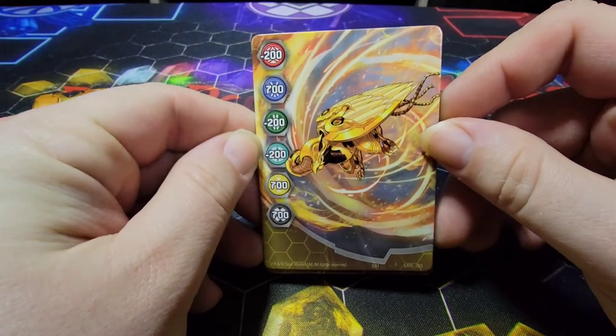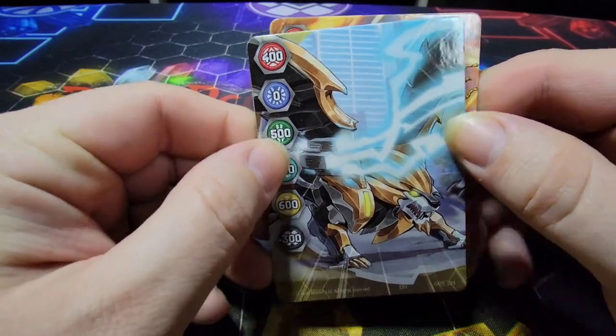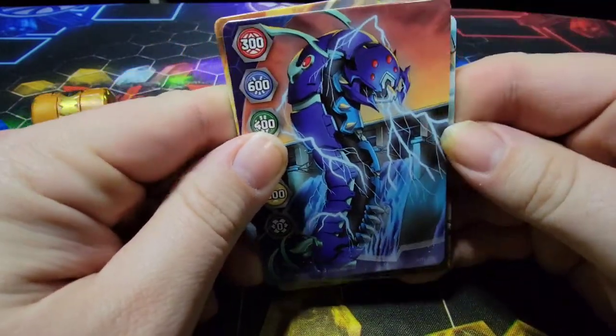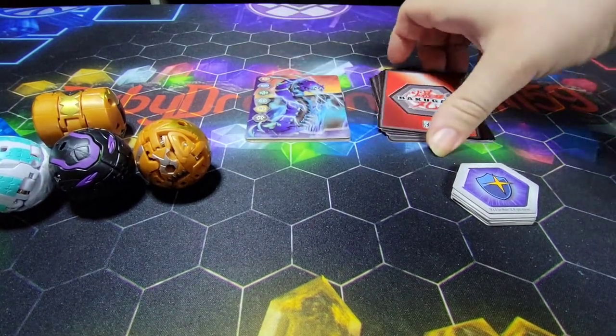We got one Gate card featuring Pyravian, another one featuring Arliss Hydrus — interesting — and the last one featuring Aquis Centipod. Looking really cool there with that blue lightning coming out of his mouth.